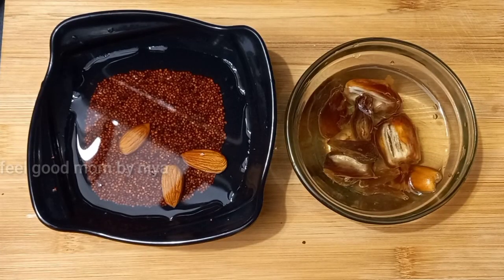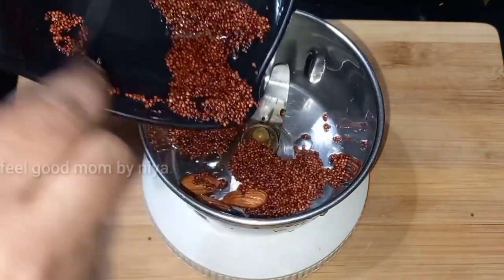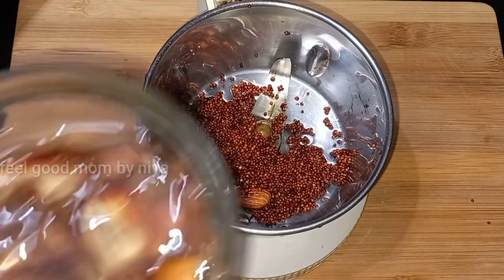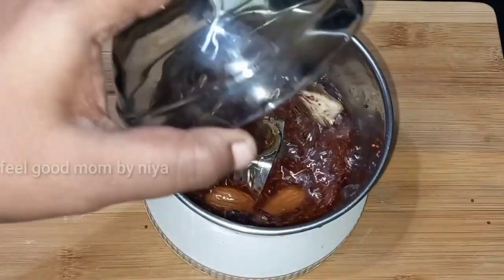I will mix it with a little bit of water. I will mix it with the water in the jar. Let's take a look at this.